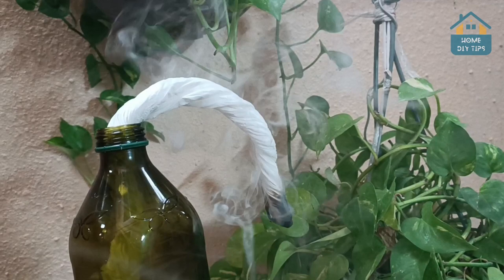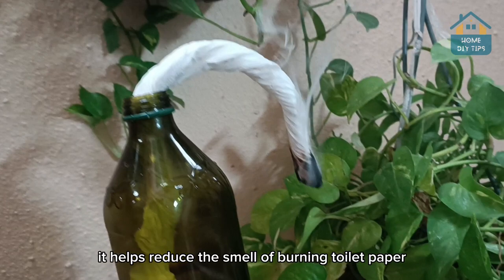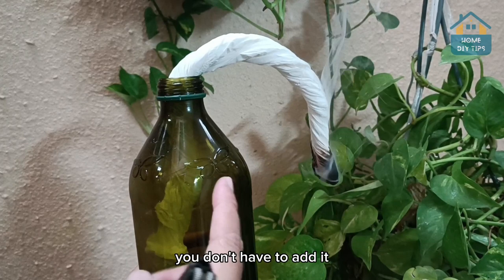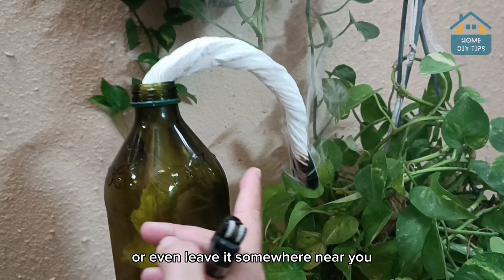But what's the purpose of toothpaste here? It helps reduce the smell of burning toilet paper a little bit, so you can make this and place it in the house, because you only smell the minty scent from the toothpaste. But of course, if you're in the middle of vegetation, you don't have to add it — you can just burn the paper and hold it as you walk, or leave it somewhere near you.